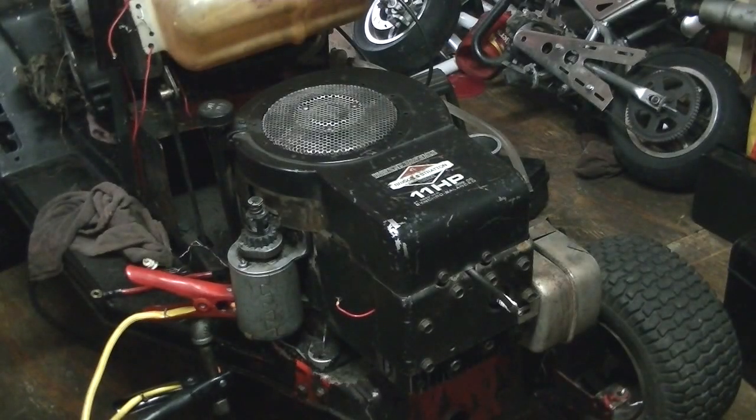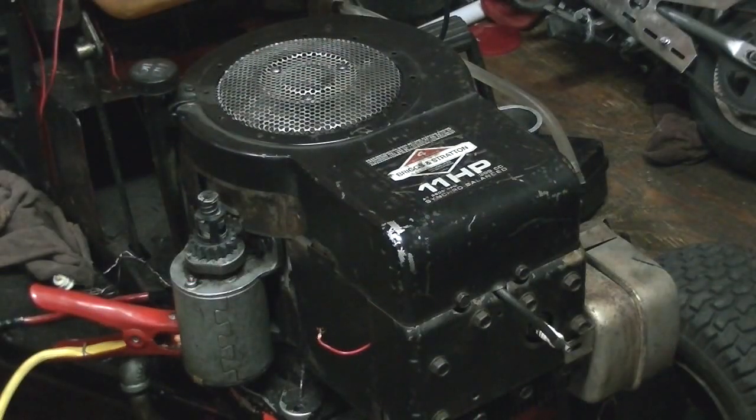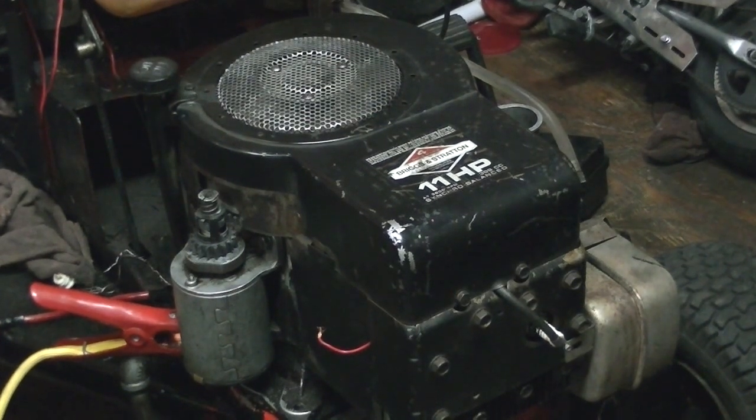That's a pretty good running engine there. Like I said, it's the first time I ran it for a while and it burns a little oil. Well, thanks for watching guys — thought y'all might like to see an engine run there. We'll catch you on the next video. Thanks for watching.